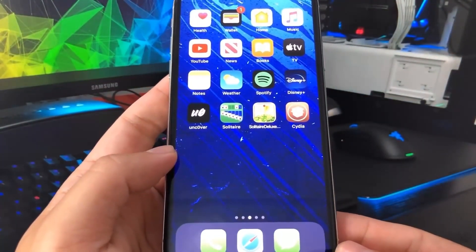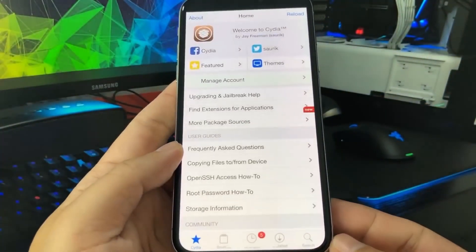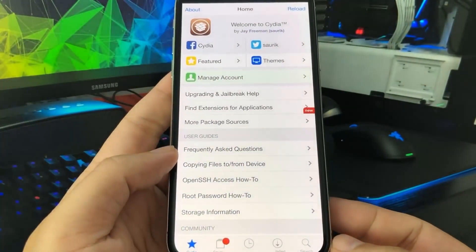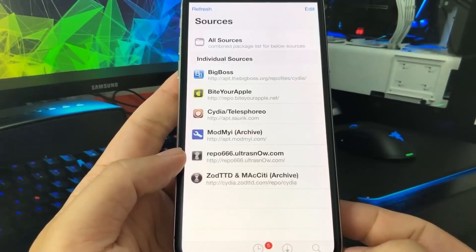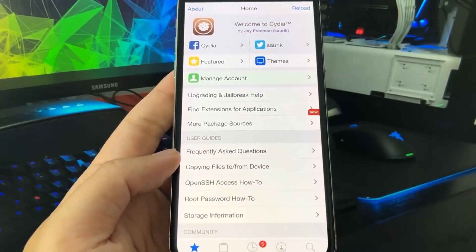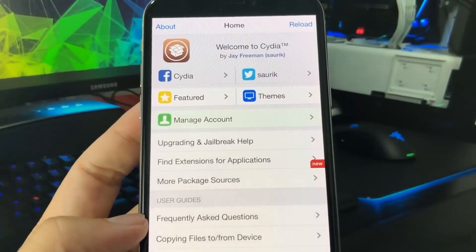The Cydia app just appeared on the home screen thanks to unc0ver.cc. Remember when going to that website it is a zero instead of an O — that's literally the only modification. As you can see it was reloading data but it has completed and we're now able to use Cydia to download all the packages and files. I'll see you in a future video — remember to like, comment, subscribe. Peace out.